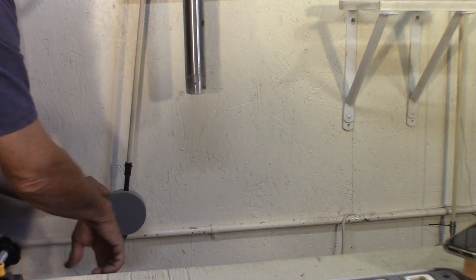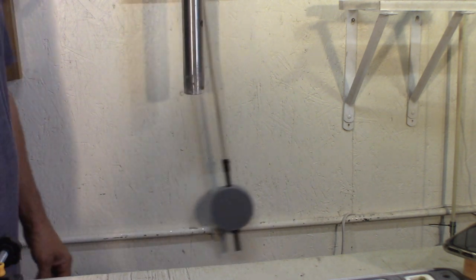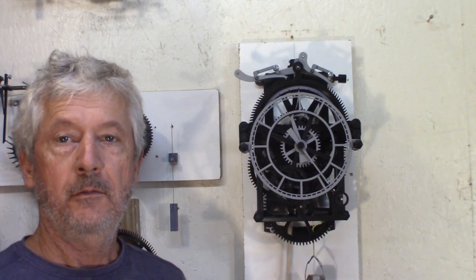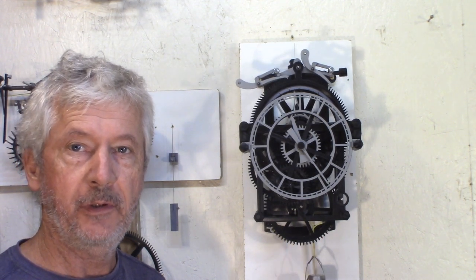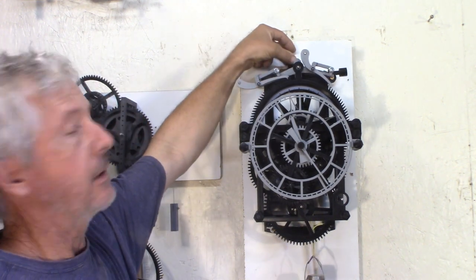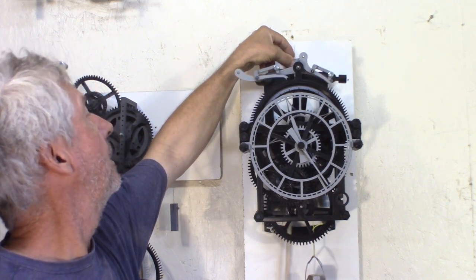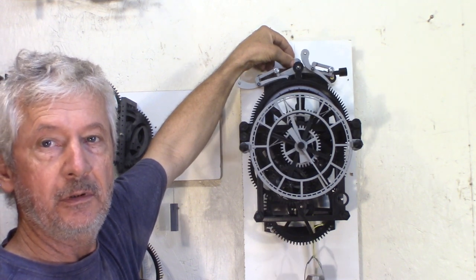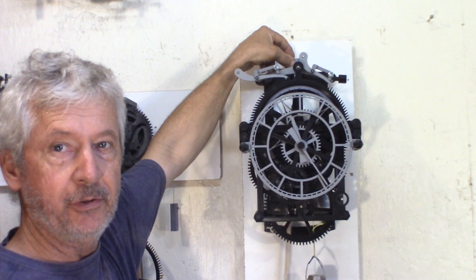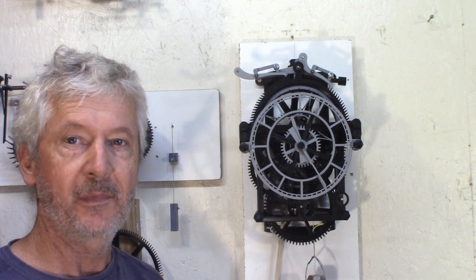Up to go faster, down to go slower, and then I can just let it go. Once I have less than a minute variation per 24 hours after adjusting the bottom screw, now I can come and do some fine tuning at the top screw. I don't need to stop the clock to adjust — I can just do a little increment at a time and then let it go for 24 hours and check it again.